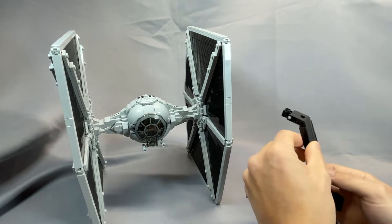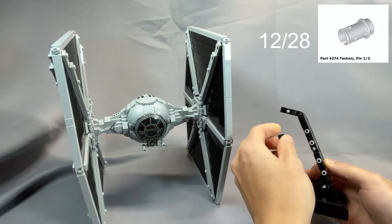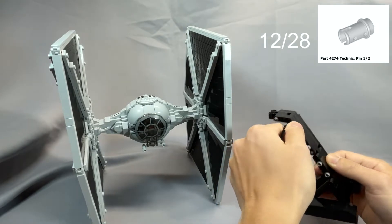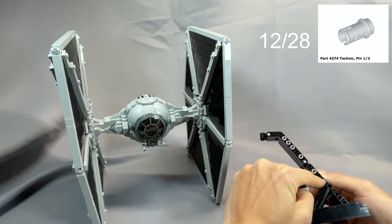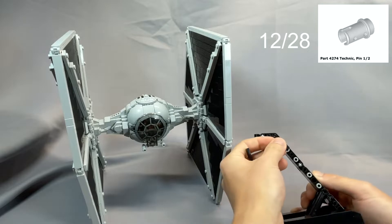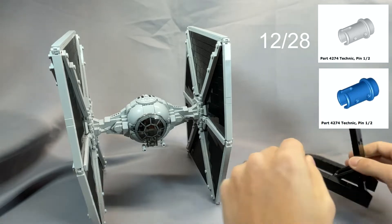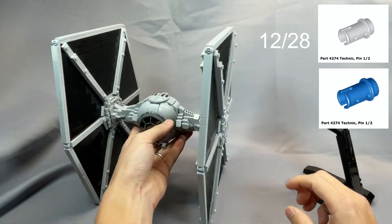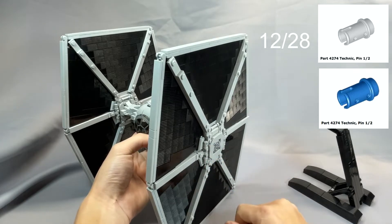Finally, 12 of the 28 Technic Pin ½, part 4274, specified in light bluish gray, are used in the stand — you can see them here — and these are all hidden by tiles, so blue is a really common color which you probably already have. The other 16 are quite visible in the wing assemblies, so those need to be light bluish gray.